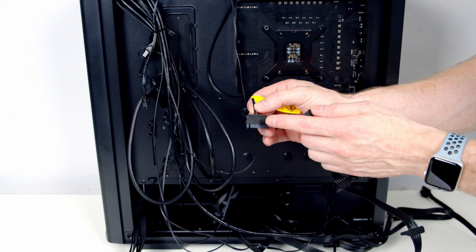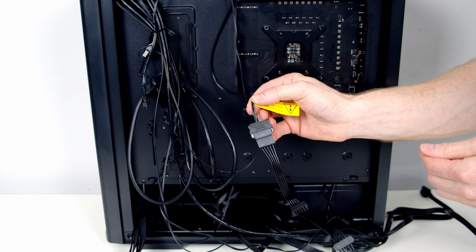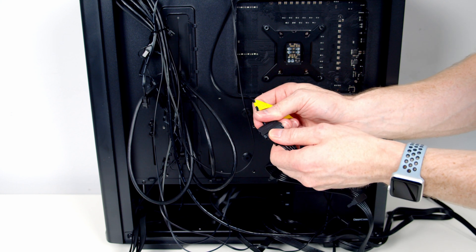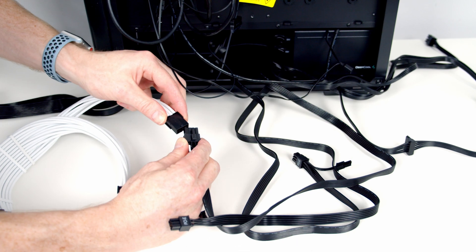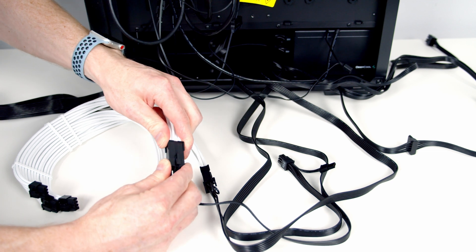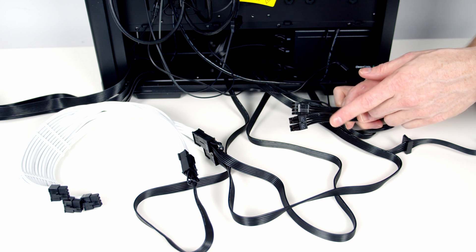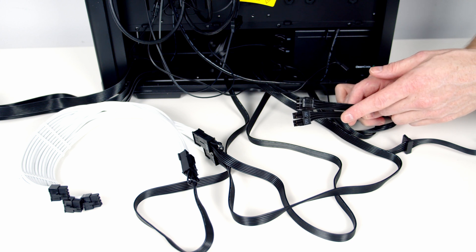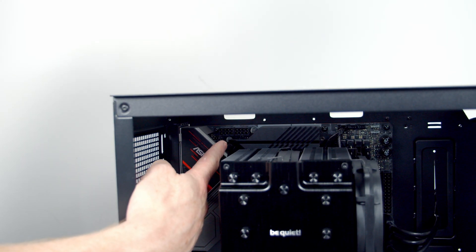We haven't connected the RGB from our fans to the motherboard — what we would need to do is power the controller by plugging it into the SATA cable from our power supply, which would allow the button on the front of the case to operate the lights. Because we've gone the motherboard ARGB route, we don't need to plug this in. I'm also going to plug in our cable extensions — the 24-pin cable and also our PCIe cables. I'm not planning on using cable extensions for our two 8-pin EPS cables. The reason is that once we've installed fans at the top of the case we're barely going to be able to see these cables, and using extensions would just make cable management at the back more difficult.